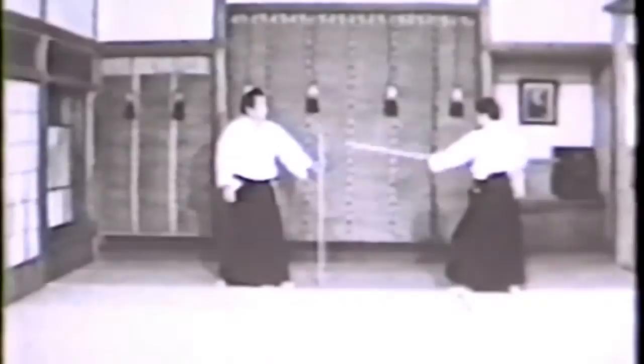Seventh Kumijo: step on the opponent's left foot, extend your Jo against his arms and fell him down.